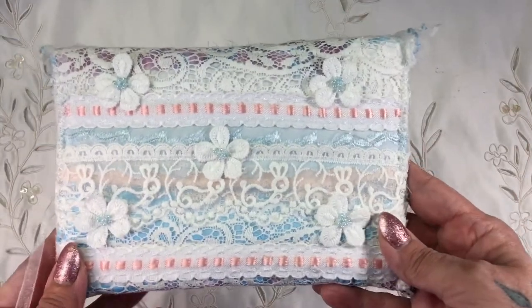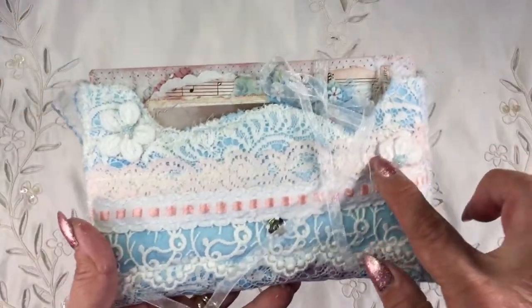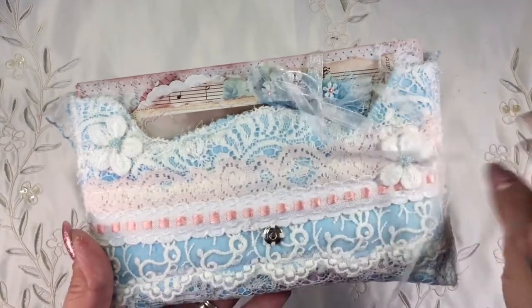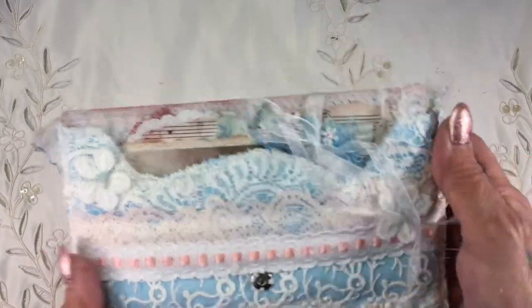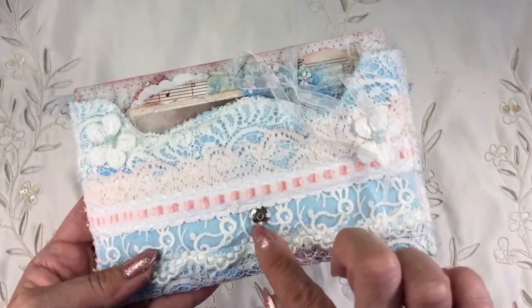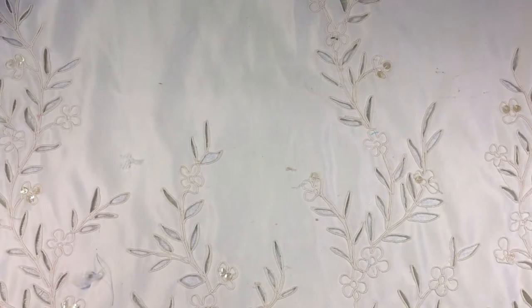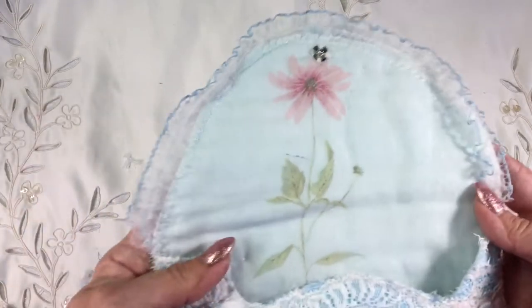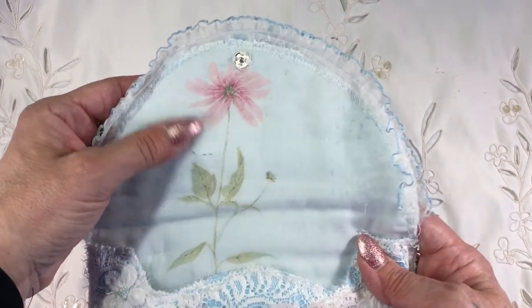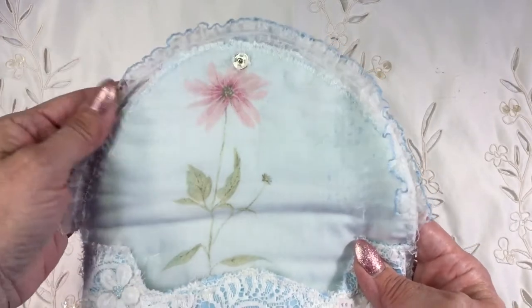I just thought it needed something on the back — although it's all beautiful I wanted to marry it all together. If I lift up here you can see I've put a flower here and a flower here. I was going to put a third one on but I thought that could be number three because I don't like doing even numbers, but with the popper there it just didn't seem to go anywhere. And then the inside — if I just take the little mini journal out a second — what I found in my stash was a very thin piece of cotton.